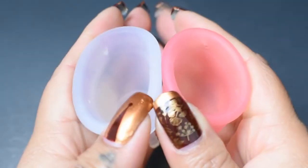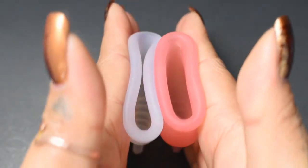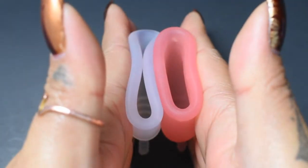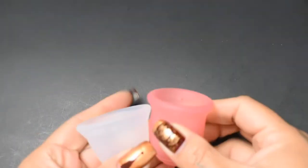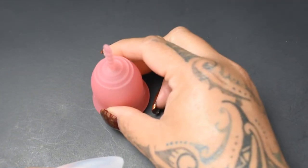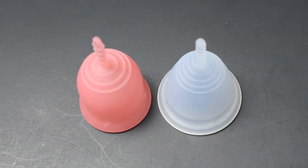And just the rims. And that was the Lena Cup in the original firmness and the Tampax Cup, both compared.